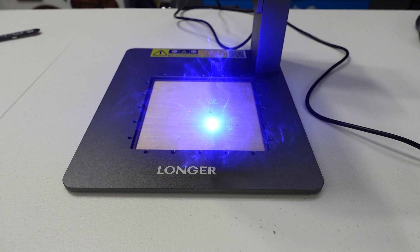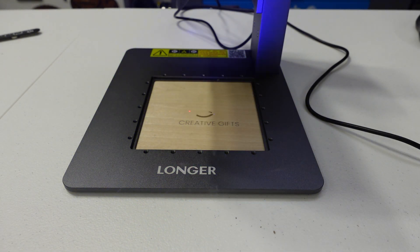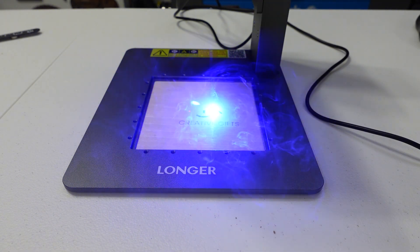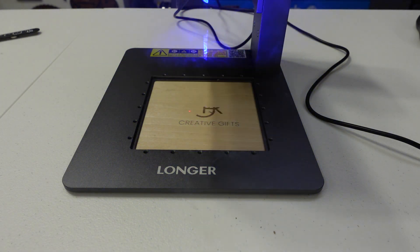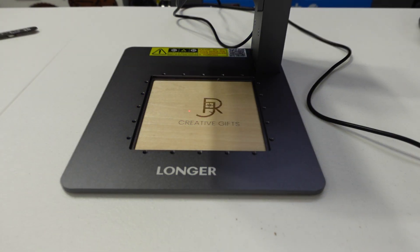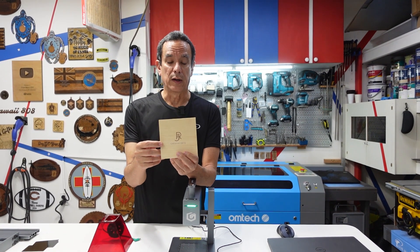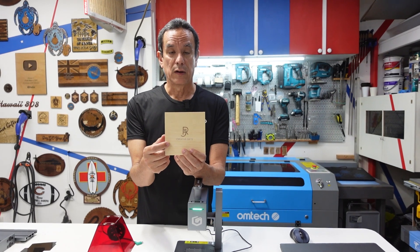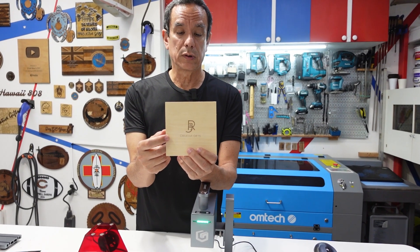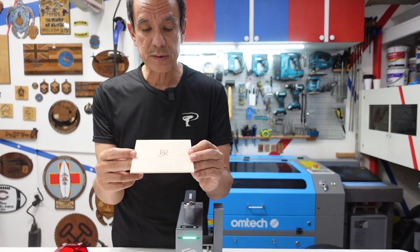I used up all the sample pieces of wood provided just to dial in and figure out exactly where the center is going to be once it starts engraving. Then I used my own pieces of wood which were a little bit too large to place on the base, so I actually placed the Nano Pro on top of the wood and started engraving. I'm pretty impressed — the lines are actually really crisp for such a small engraver. This did a really good job for engraving purposes.